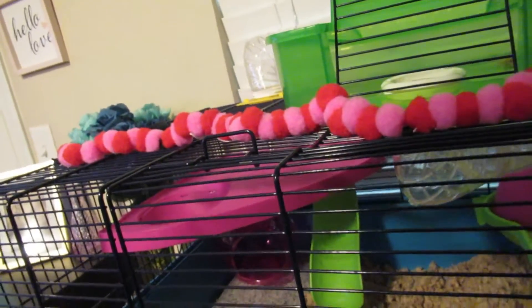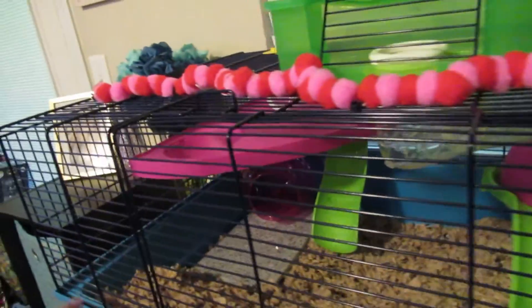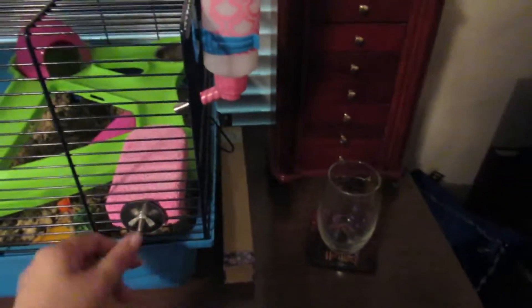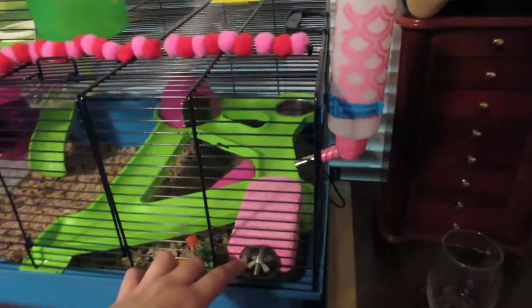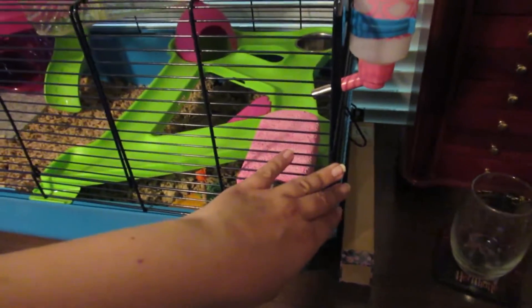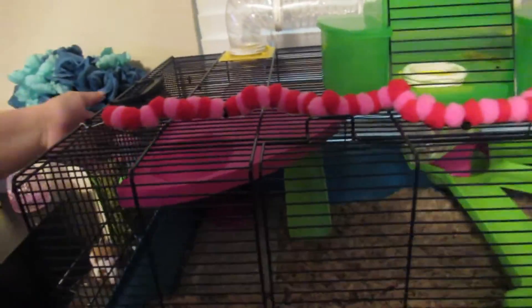Even though it seems like it's holding right now, we're going to glue it. Then her wheel will go right here. We're going to put some substrate here and up here, and then we're going to fill this. I fixed this so that her water has a little stand. I'm going to put a cloth on this so that it doesn't get ruined, and put a little thing on it so that she can step up here and get her water and doesn't have to lean. Then we're going to get two more to put here so she can get up here.